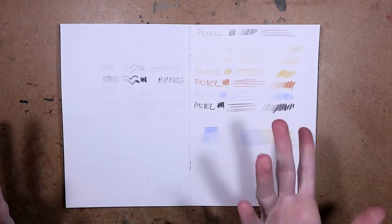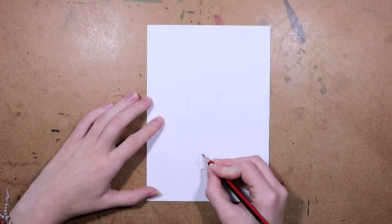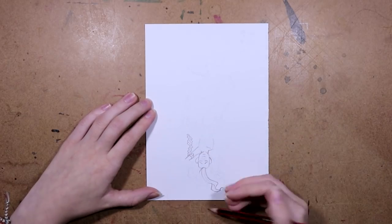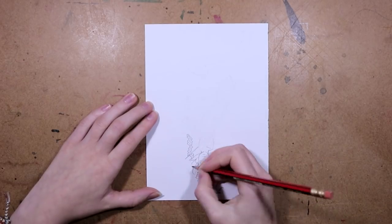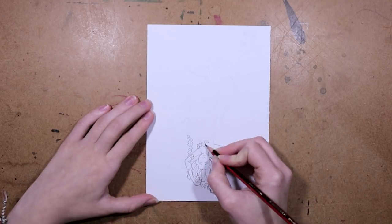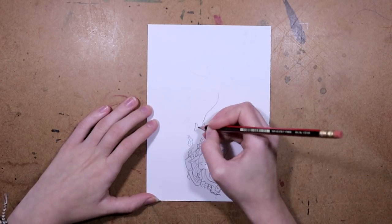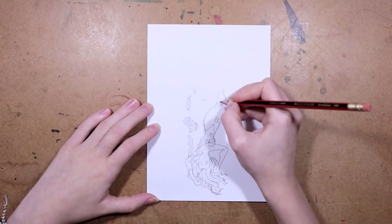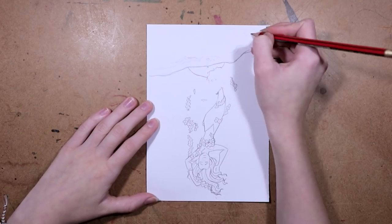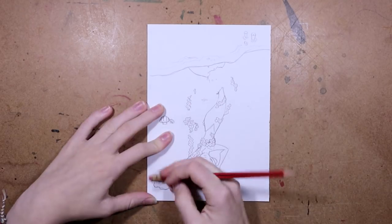I started drawing and wasn't feeling very inspired by the prompt 'Washed Ashore' because I don't really ever draw stuff that's been washed ashore. I was like, what can I draw — a shipwreck or a mermaid? I did a couple of thumbnail sketches and didn't really like any of them, but I ended up with this mermaid who's being washed ashore.